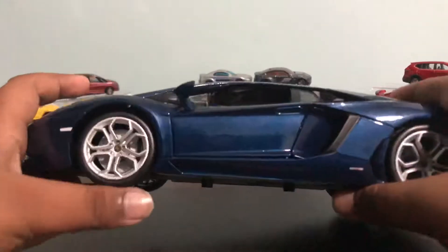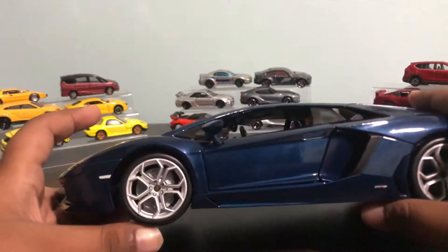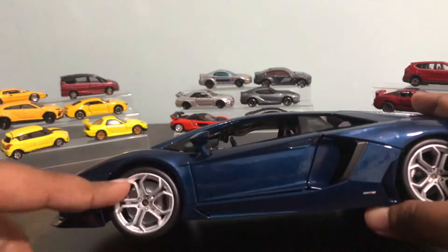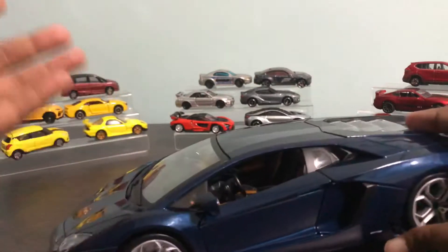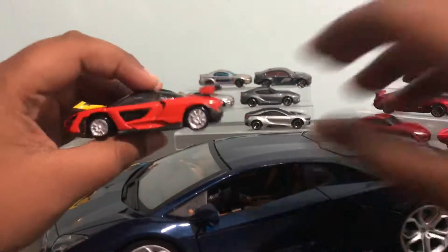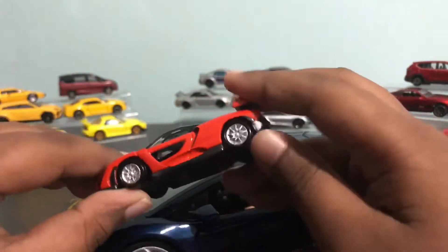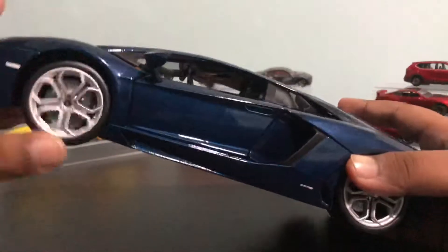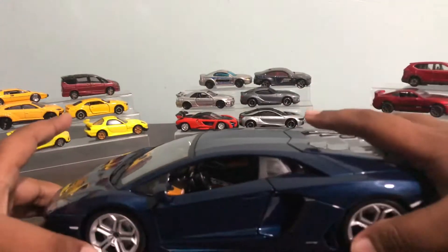This car has brake calipers, which is uncommon — well, actually it's common for 1:18, but it's uncommon for 1:64, like this McLaren. This 1:64 doesn't have brake calipers. But 1:64s that actually have brake calipers, like Greenlight, that's pretty good.